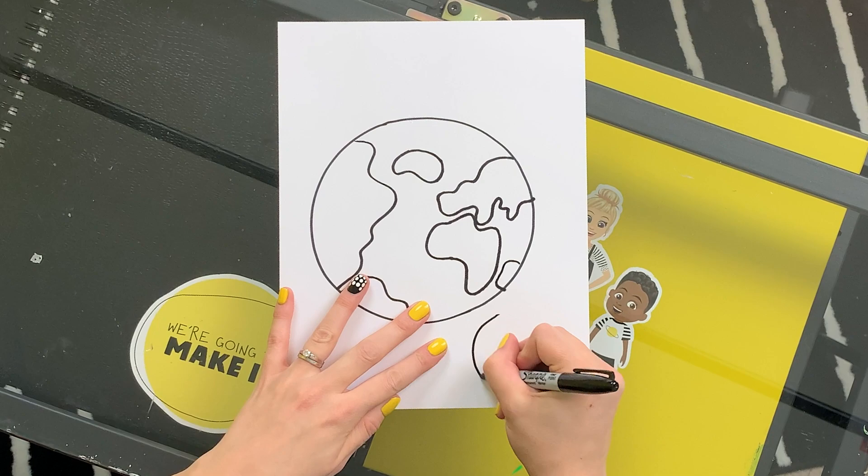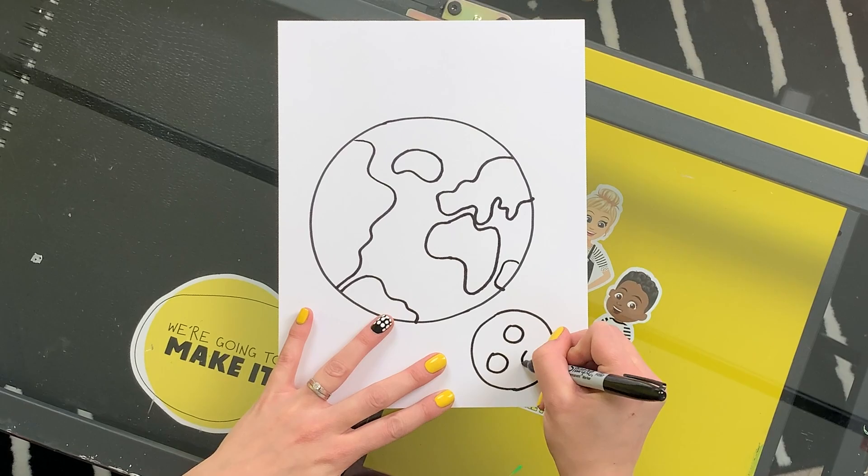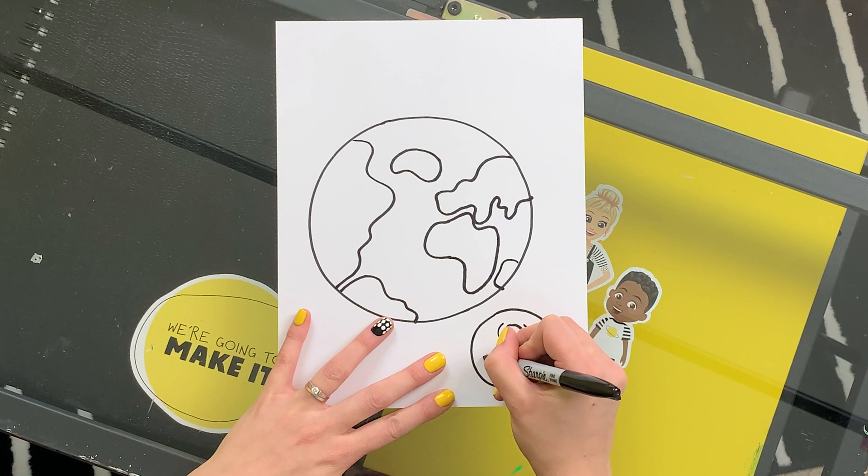I have my continents in. Now I'm going to add in our moon — another circle. Now let's put some craters on our moon, a few more circles. We'll make it a little bit more interesting by adding some half-circle lines around the sides of each one of these craters.